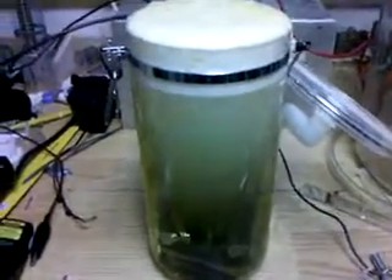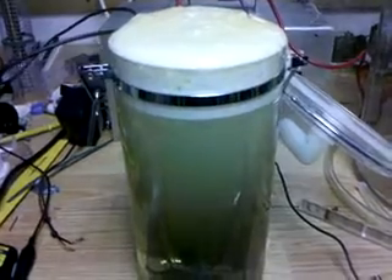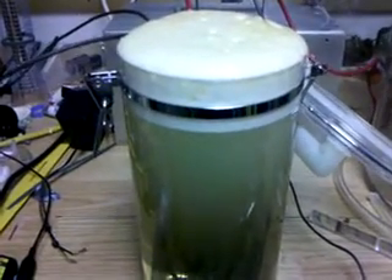Okay, this is hydrogen tap. And onward and upward.